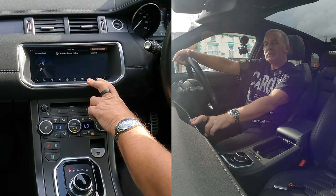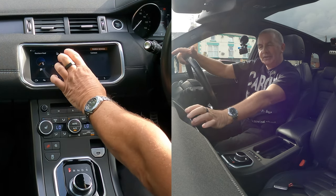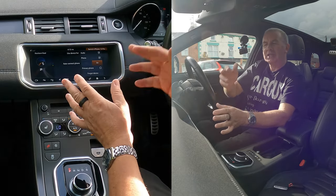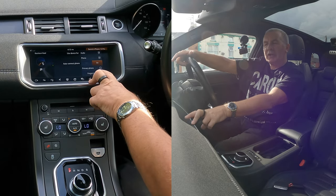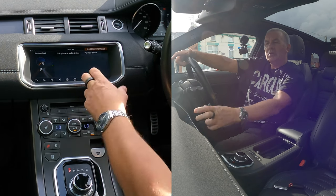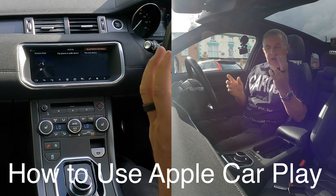If you want to wipe it clean completely, click Forget All Devices. But if you just want to remove one phone, click Paired Devices — it's showing Barry's iPhone 13 Pro. Click on it and it gives you a new menu: Primary Phone or Forget Device. Click Forget Device — that's it, gone. The system has got quite a bit more complicated than it used to be.